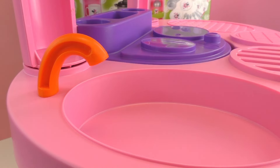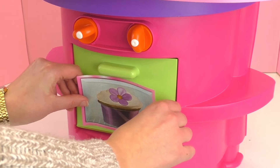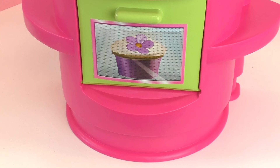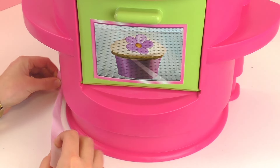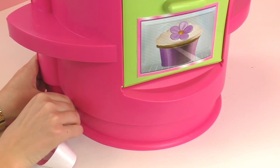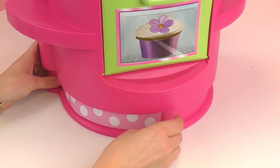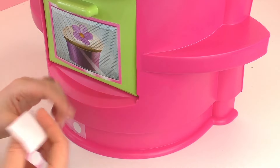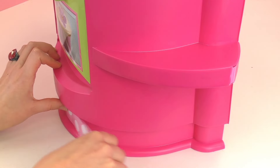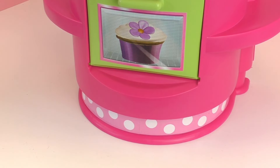And finally, we are going to put on stickers because it still looks a little bit boring. So for example, there's going to be a sticker on the oven door. I'm going to go ahead and put on some polka dot strips here on the bottom, one on each side. Alright, I'm going to speed up the process a little bit and put on the rest of the stickers.